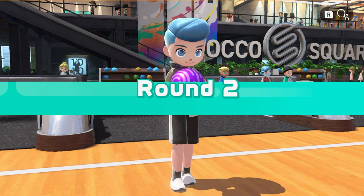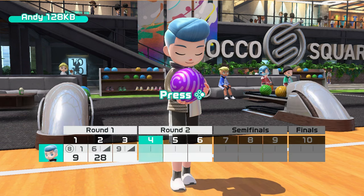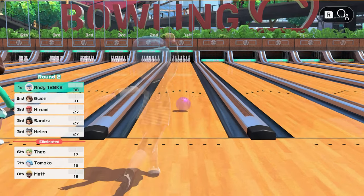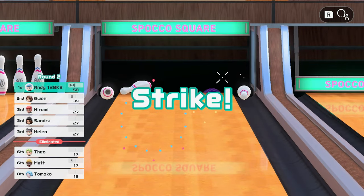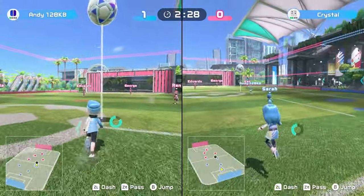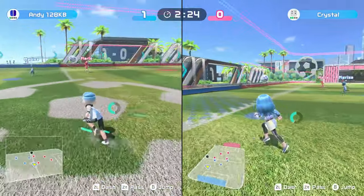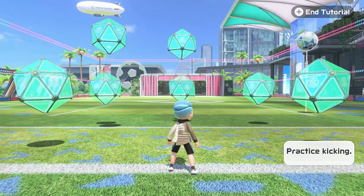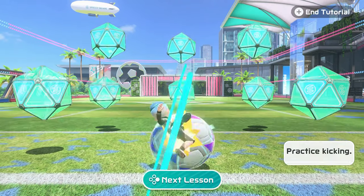I actually found all the games really fun as well — they're really easy to get the hang of. Every game gives you a tutorial the first time to tell you how to play. The most complex one is football or soccer because you actually run around the pitch freely, control the camera, and there are loads of different moves. The tutorial lets you kick the ball at different targets to get used to how you kick, how to jump kick, and all that good stuff.